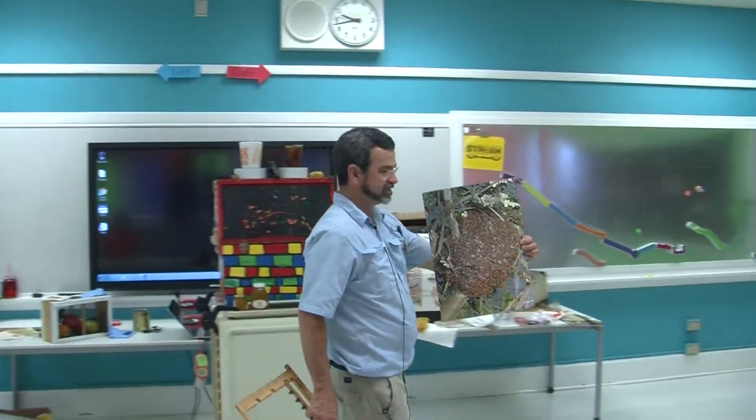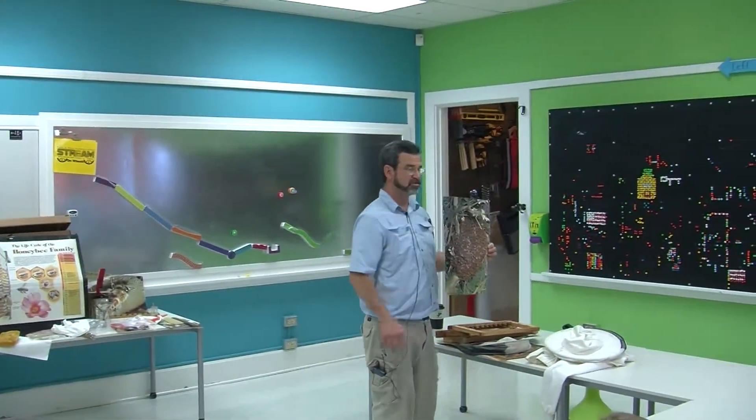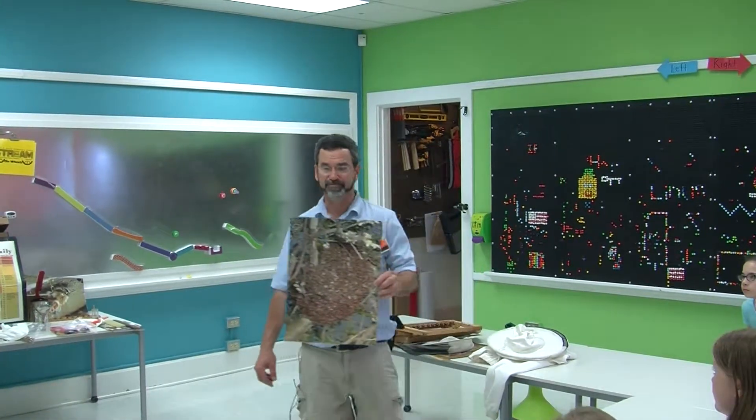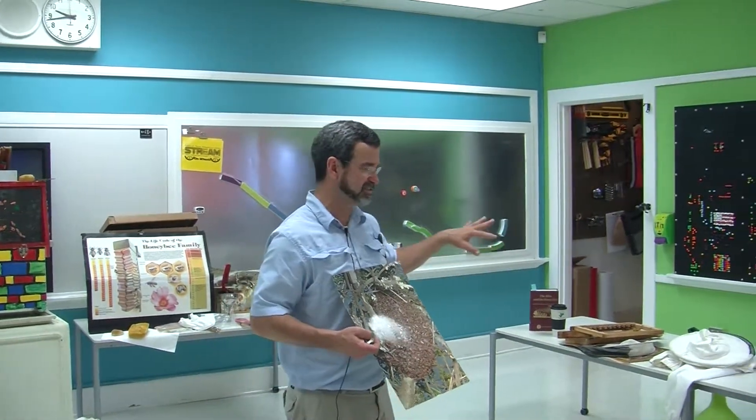A swarm is where bees reproduce to make a new family. Inside of this swarm is either one queen or multiple queens. If there are multiple queens and I can find them, I'm gonna separate them and put them in different little hives and make more queens and make more bees.